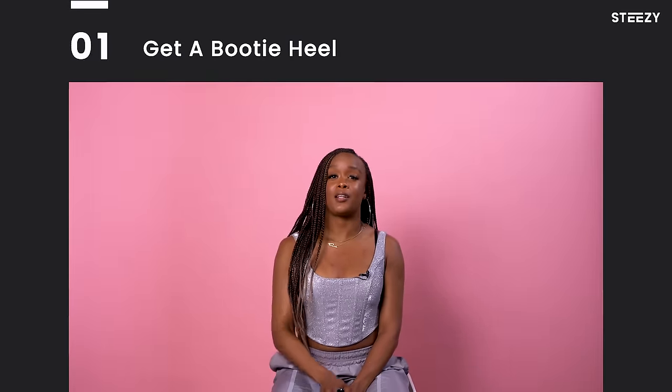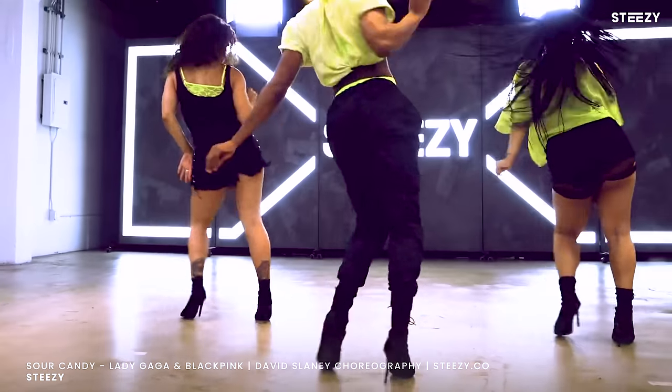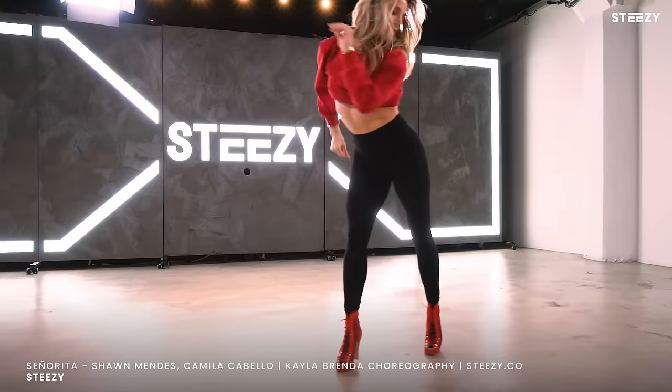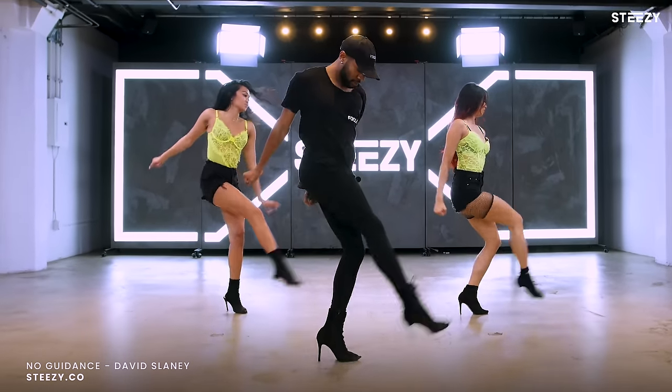So for beginners training in heels, I highly recommend getting a bootie. A bootie is super, super great because, number one, it supplies amazing ankle support. When dancing in your heels, ankle support is extremely important because you have to build the strength in your ankles so that you can dance on top of your heel without hurting yourself.